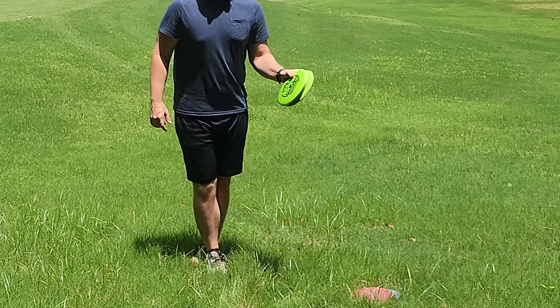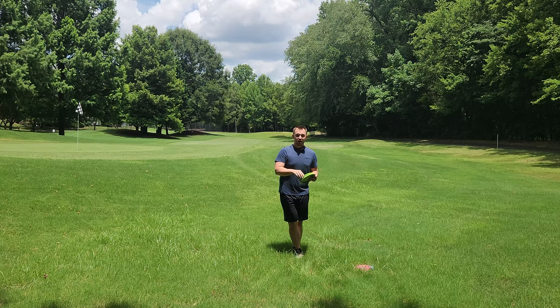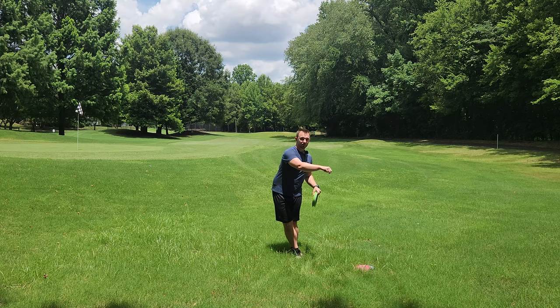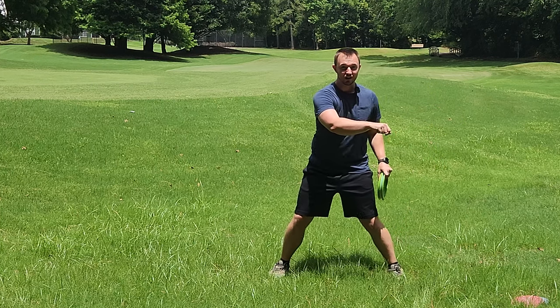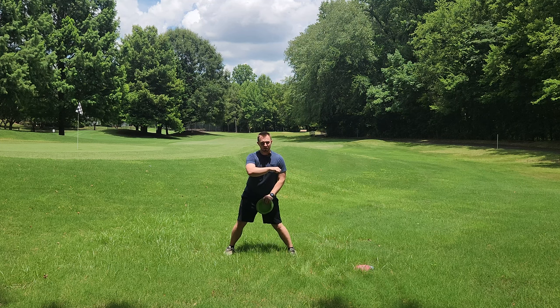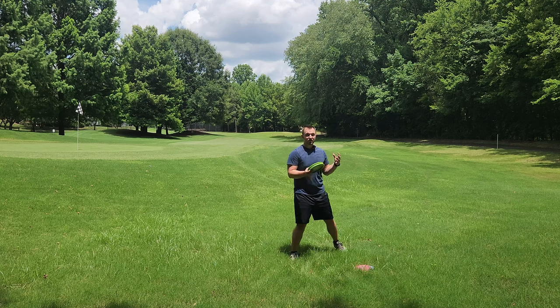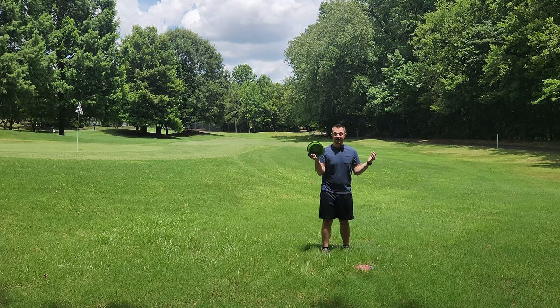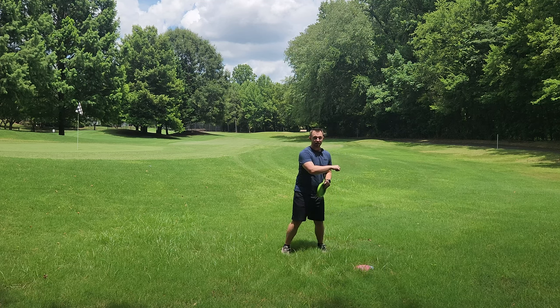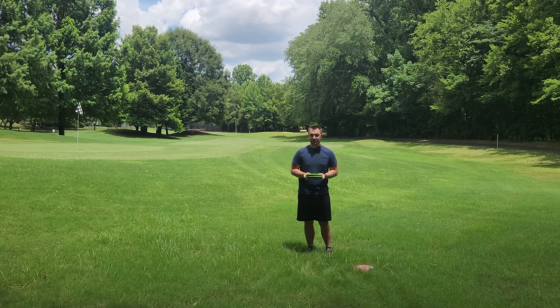This drill is going to help you with your X-step because you're starting in the X-step position, which is a really important position in disc golf. You're going to work on your coil, and when you coil, you're going to feel your hips push forward — it's going to cause you to fall. You've just put yourself in that perfect athletic planted position and then you can throw your disc. To throw far in disc golf, you need an X-step, a coil, and a plant, and almost everybody who's good at these three things is going to throw really far.